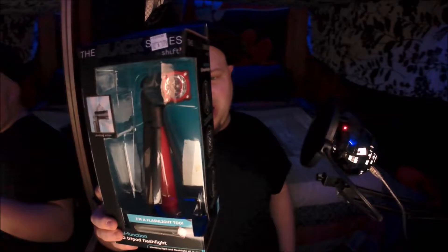What is up guys, back with another unboxing. Today it is a tripod flashlight thing — got it for like six bucks at my local discount store, Roses.